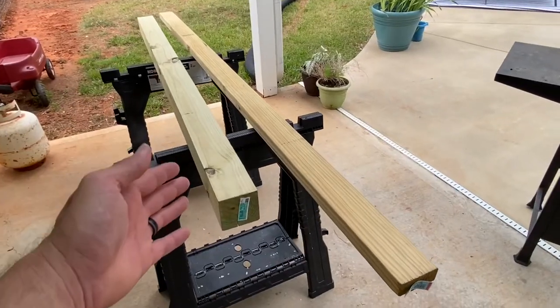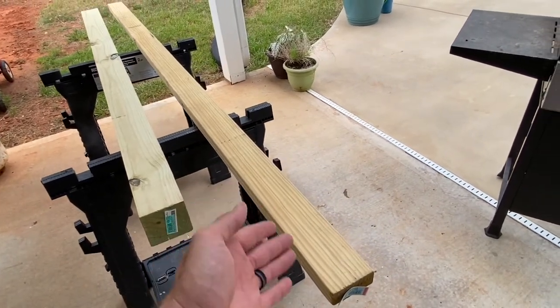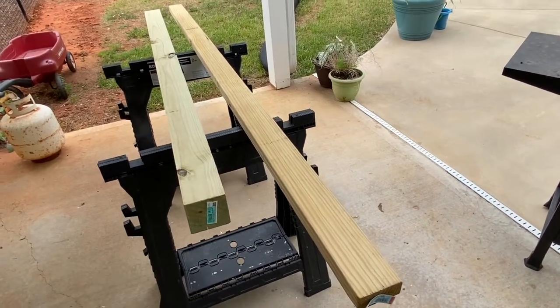We got some wood for our project — a 4x4x6 and a 2x4x8. I really only need about a foot of this, but these are both treated. This is almost $20 worth of wood. These prices are crazy right now.